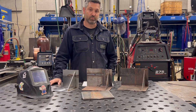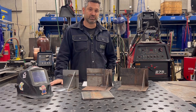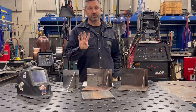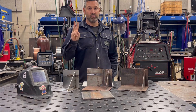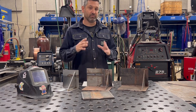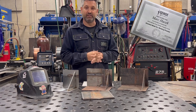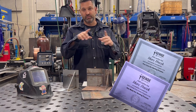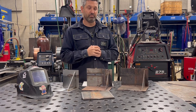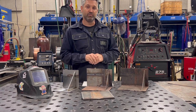These minimum test scores are required to achieve the AWS SENSE Level 1 certifications and the wallet card that can be provided. Students can receive up to four certifications: one for Stick, one for MIG, one for TIG, and one for Flux Core. A student who passes everything can receive all four certifications plus a card listing all four. AWS puts together certificates that can be printed on card stock in color and placed into a weld portfolio that a student can take to a job interview.